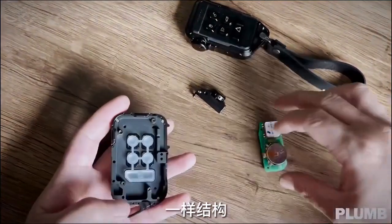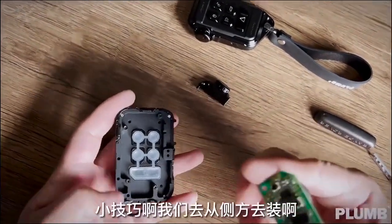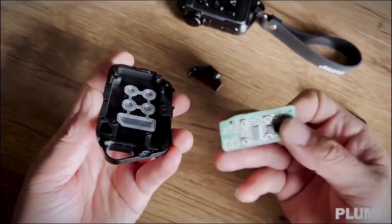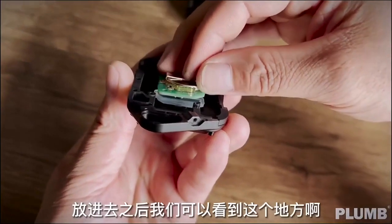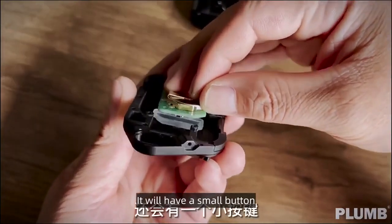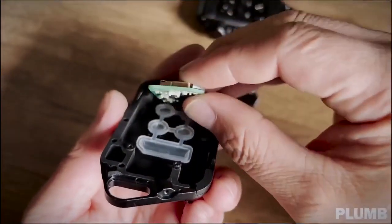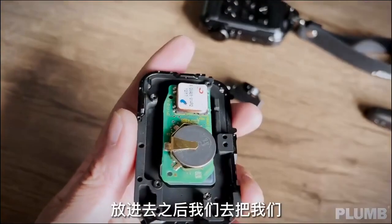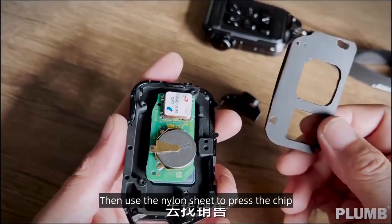Installation is the same as the new key, but there will be a small trick when installing this key. Insert it as shown. It will have a small button — align it to the middle of the largest button, then insert it. Then use the nylon sheet to press the chip.